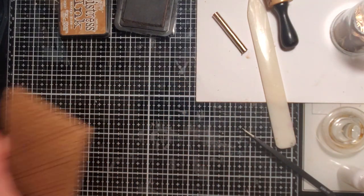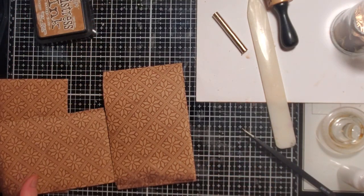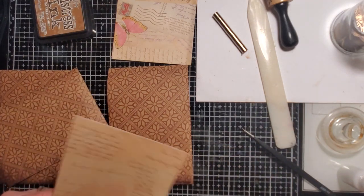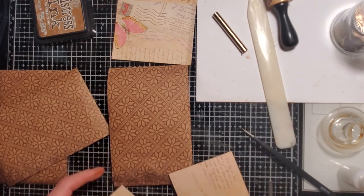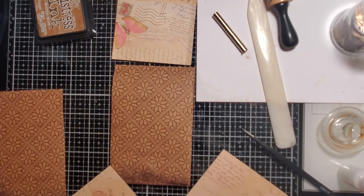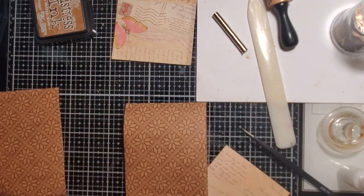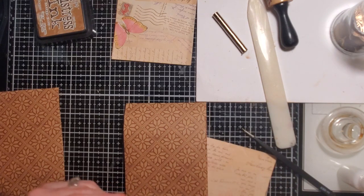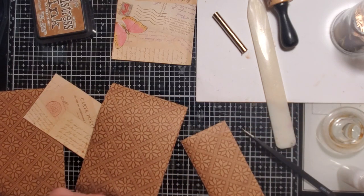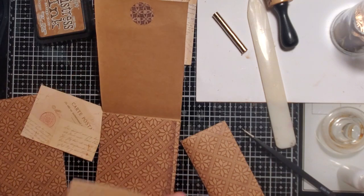I'm going to decorate this one at least in part. I was thinking I'd use some of the pieces I just cut up for the pockets — why waste them? They all kind of coordinate. I want this one for my autumn journal, so I'm thinking it'll be perfect to decorate with these since they have this peach color running through them. We'll see — it might look cute.